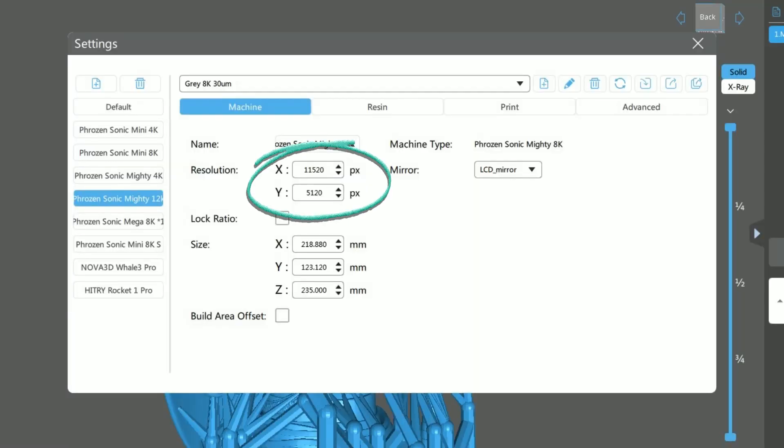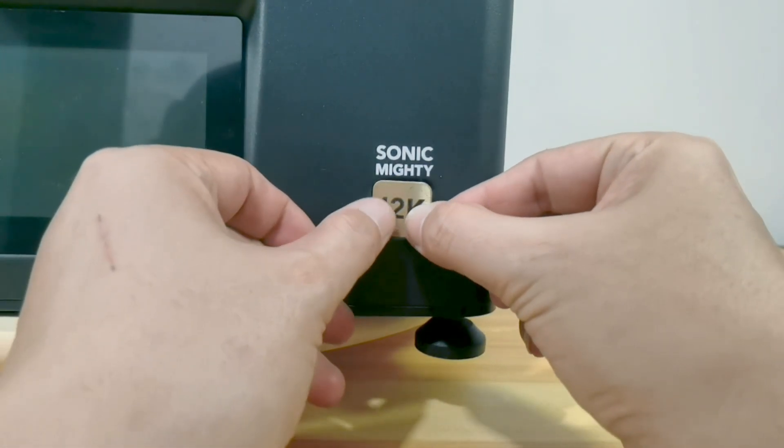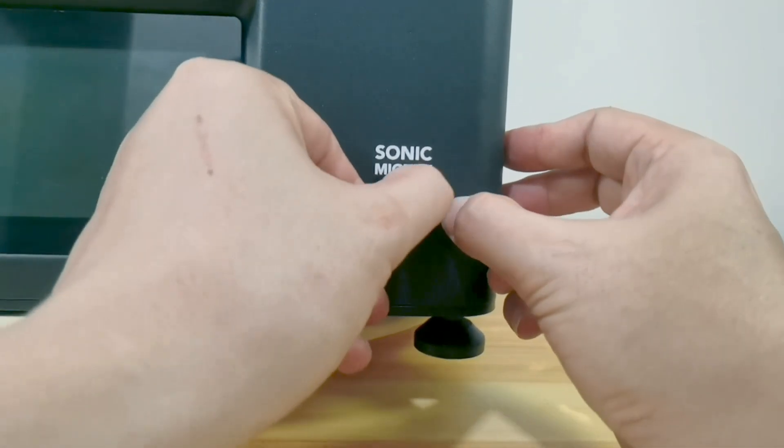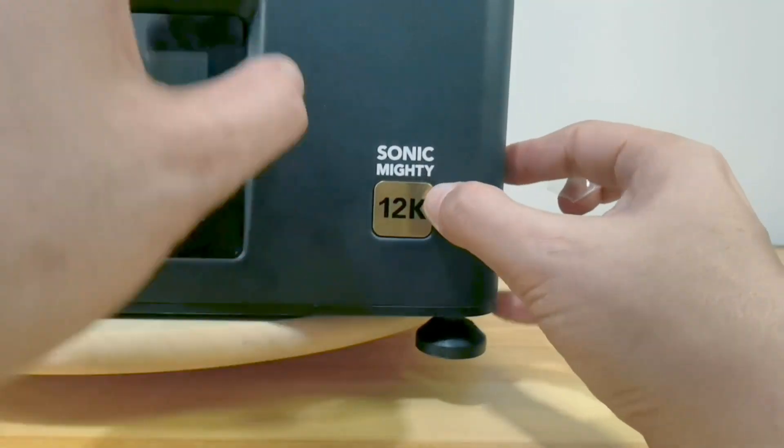On the Goo2 box slicer, change your print resolution. And then this is the most important step: replace the 8K sticker with the 12K sticker. Now have fun with your upgraded Mighty 12K printer and print to your heart's content.